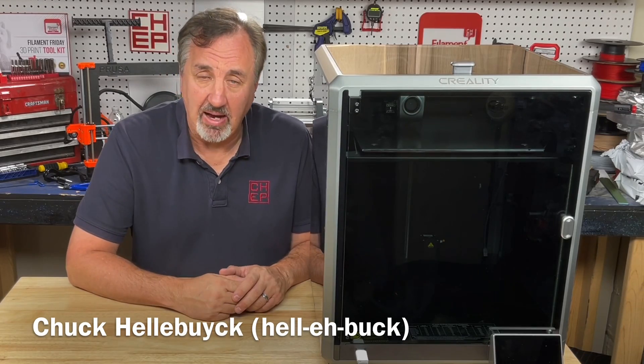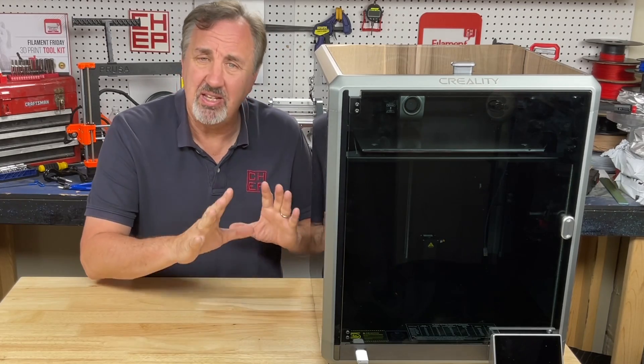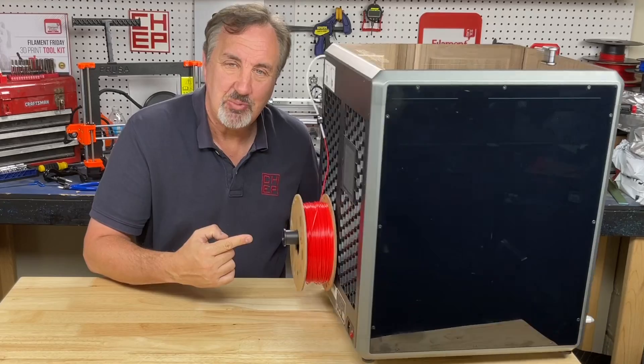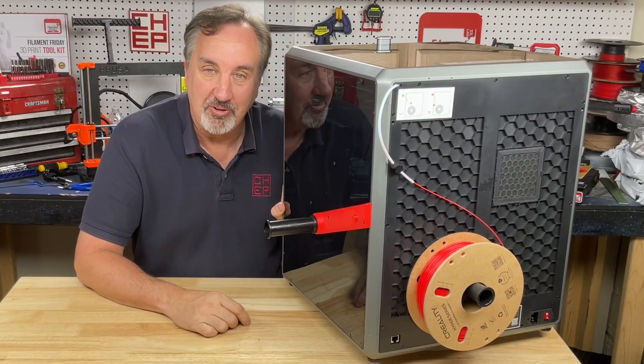This is the Creality K1 Max. It prints really fast, really good, and it's really big. But bench size, it really doesn't take up a ton of bench space except for this rear spool holder. I hate it. So let me show you how to install a side spool holder on today's Filament Friday.